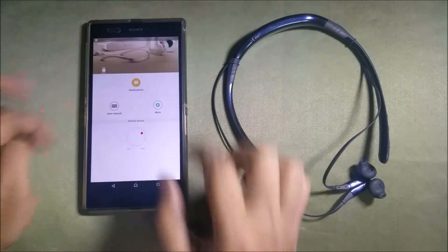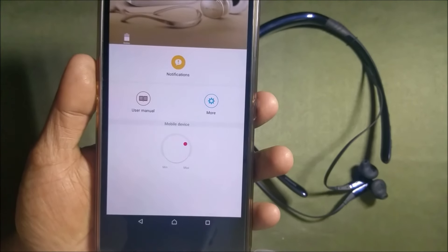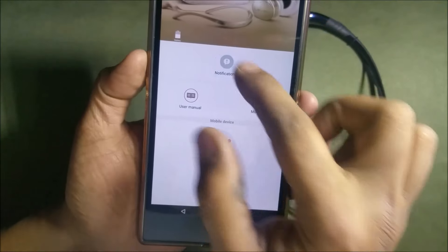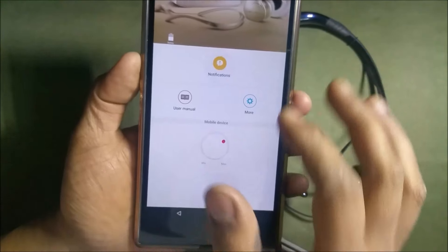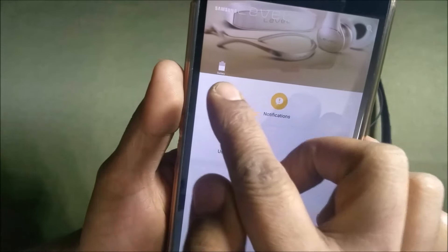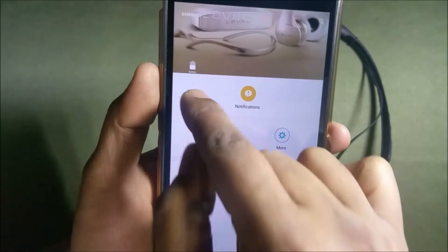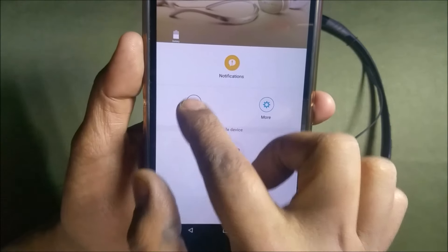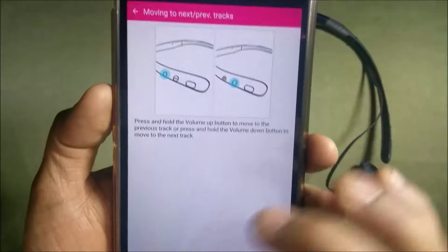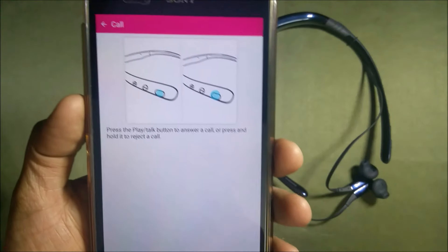Once connected, this is the interface you'll see. The first option is notifications — press it once and notifications are off; press again and they're on. There's a battery icon that shows the battery level, though it doesn't have a percentage — you have to guess. There's also a user manual option and four controls: play/pause, next track, previous track, volume up, volume down, and how to call. That's it.